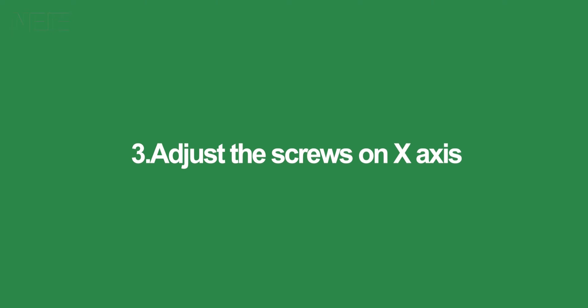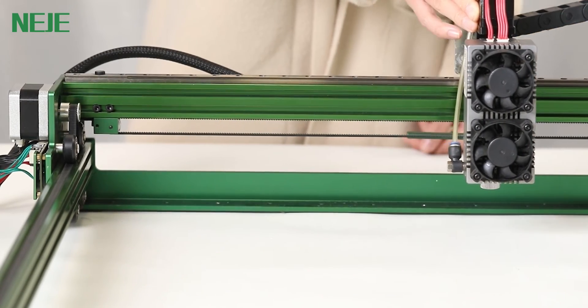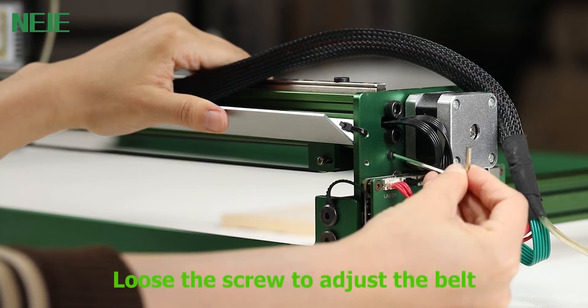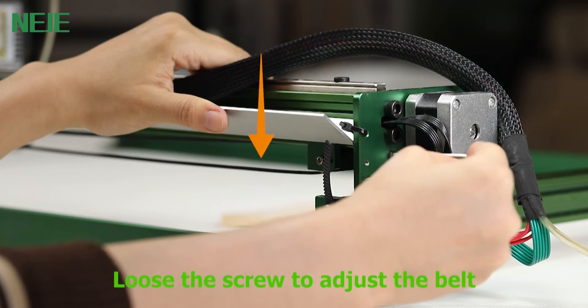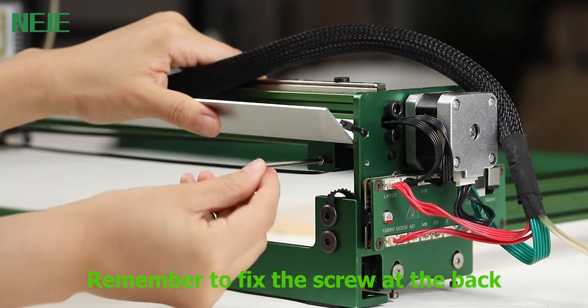Third, adjust the screws on the X axis. If your laser head moves stiffly, you need to adjust the screws on the X axis. Loosen the screw first, and then loosen the screw at the right side — you can see the belt is becoming loose. Now it moves smoothly. Remember to fix the screw at the back.